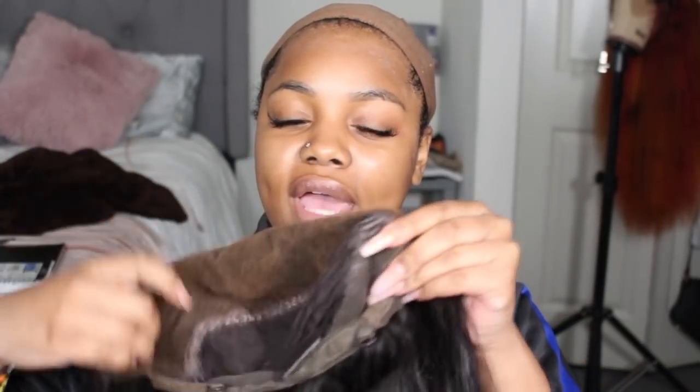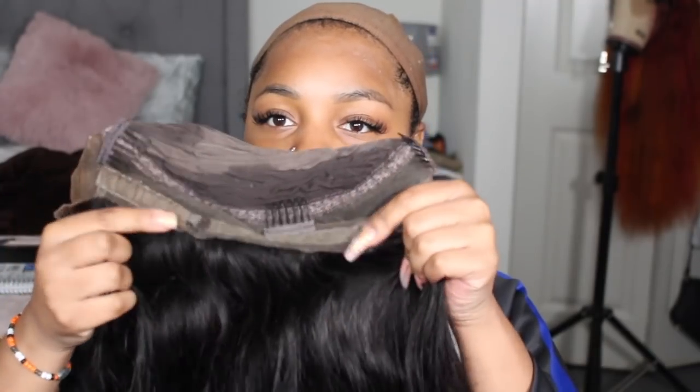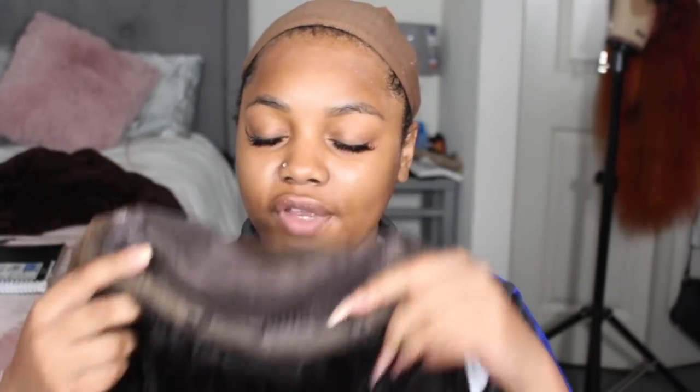So this is the wig right here. As you can see, it has combs on the sides and then a comb in the back, and then of course it has the adjustable strap. Please don't mind my broken fingernails — I'm getting them done tomorrow.